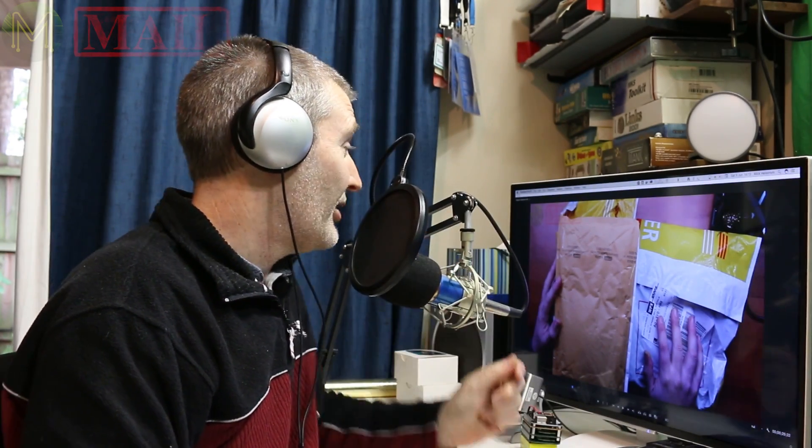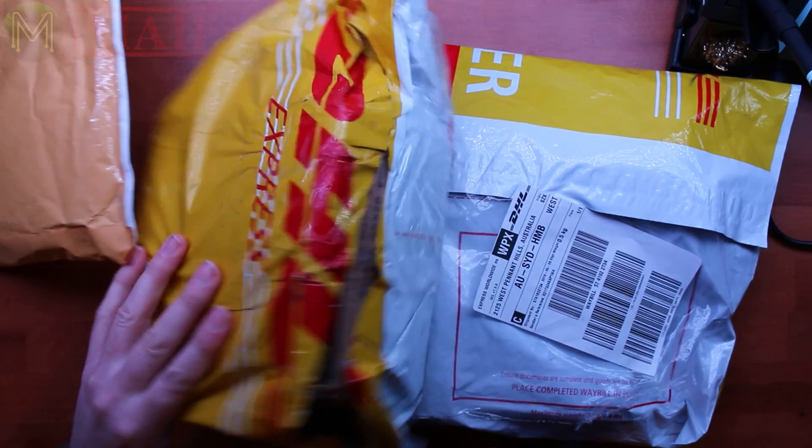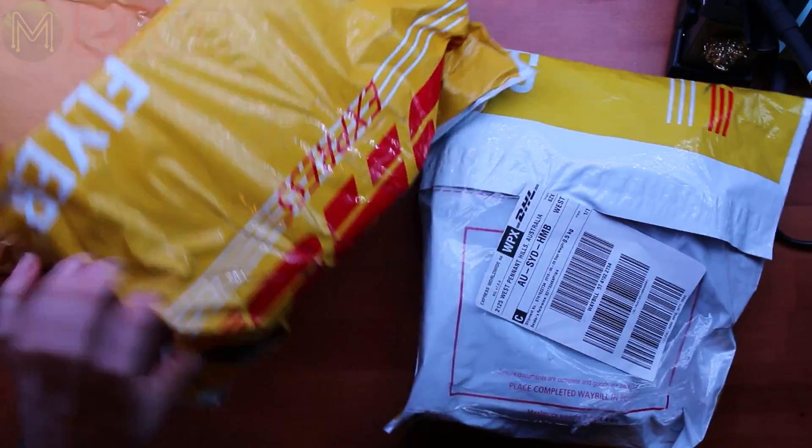Unfortunately the whole video had this really annoying noise, so time to crack out the old voiceover. So which package should I open first? This one looks good.